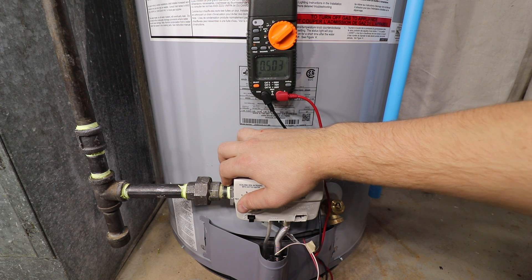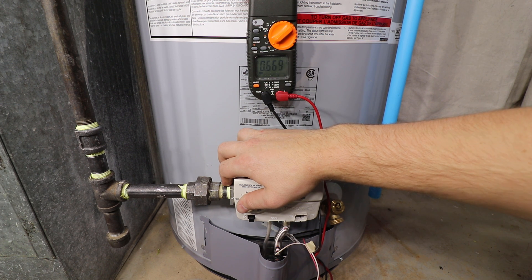A healthy thermopile on an open circuit test will read anywhere from 650 to 850 millivolts, ideally somewhere in between. Most thermopiles require service or replacement if the open circuit test reads under 400 millivolts. This spec can be verified in your water heater's service manual. A low voltage reading in most cases requires a replacement thermopile.